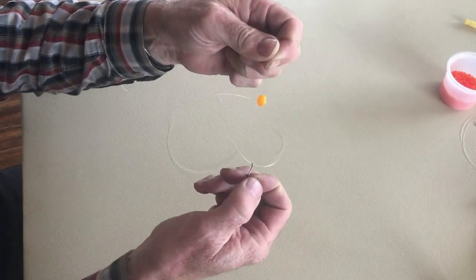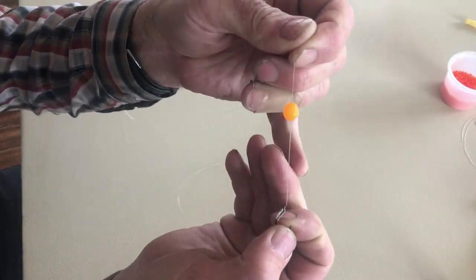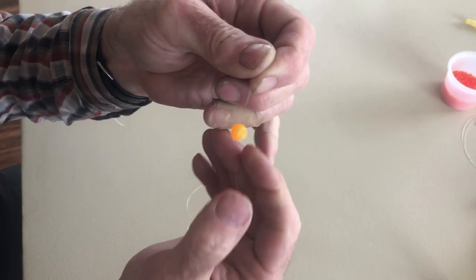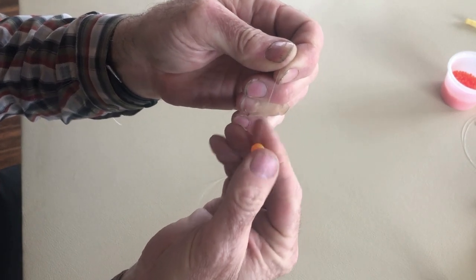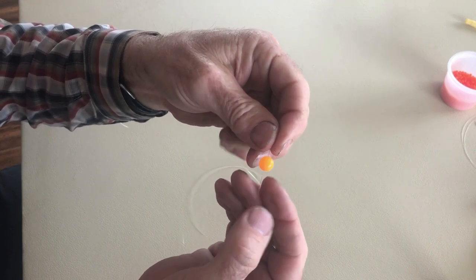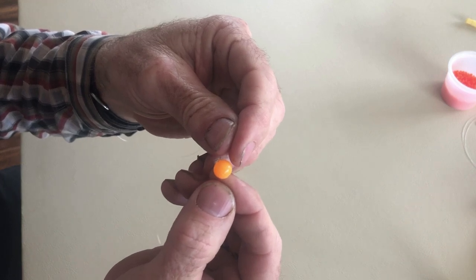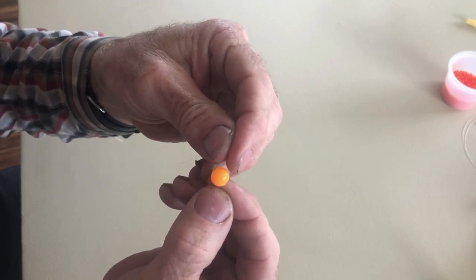In this video I'm going to show you how to suspend above your hook a soft rubber bead in a way that it's held nice and solid, and in a way that's not visible to the fish or really anybody else that looks at your hook.